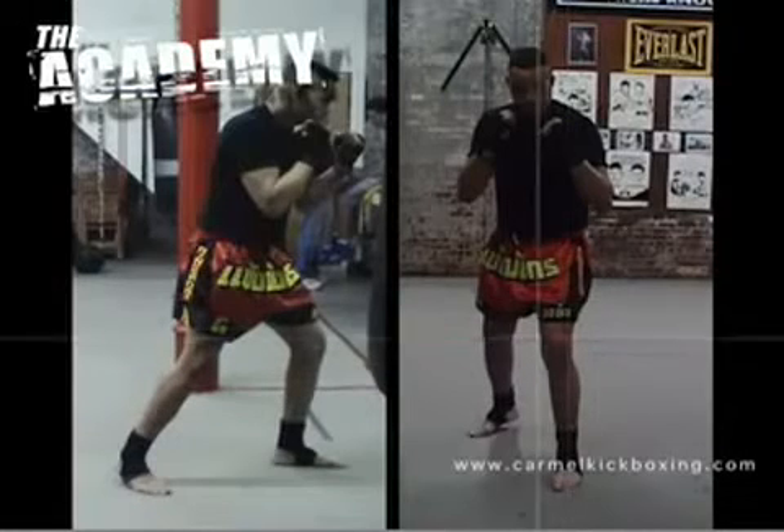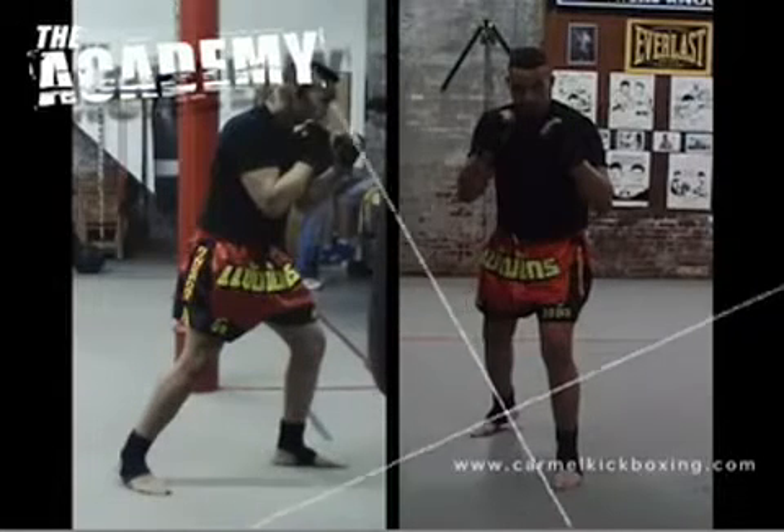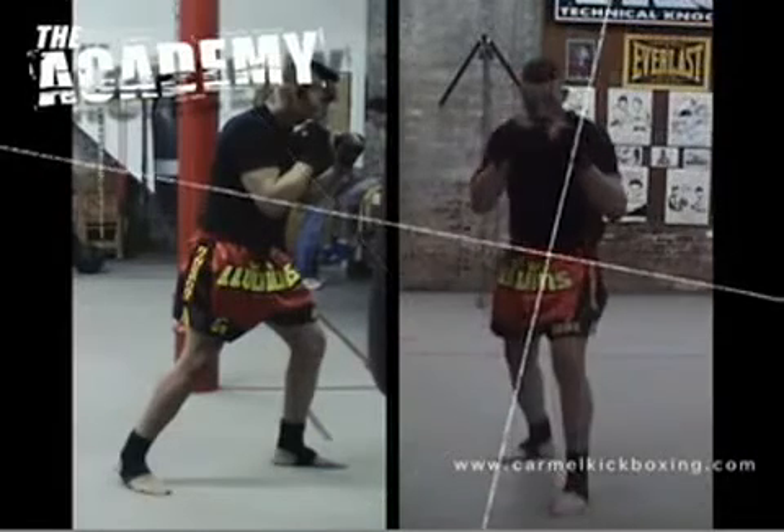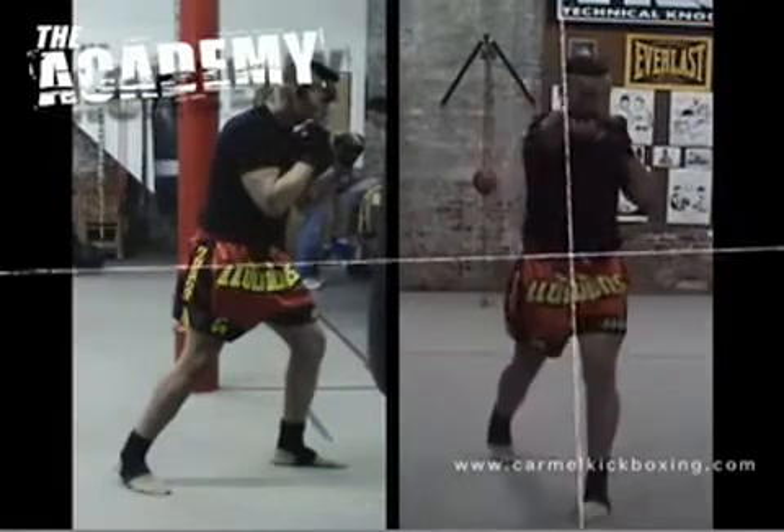The rear foot should be up on the toe and slightly turned. If your rear foot is straight, you will not be able to pivot on the rear foot. You will lose power from turning your hips and you will reduce the range of your dominant hand.